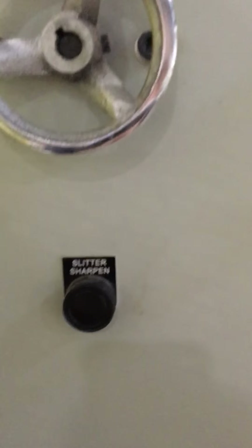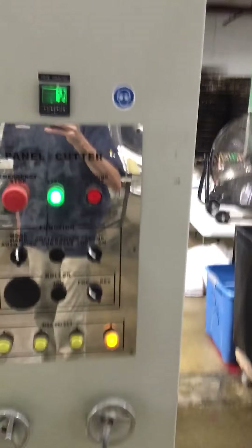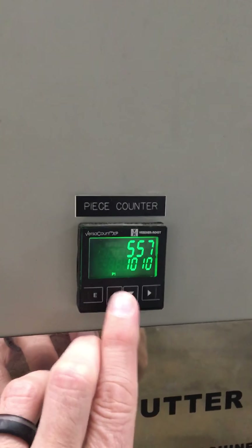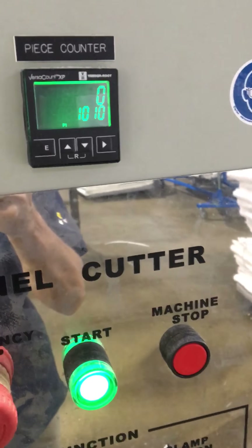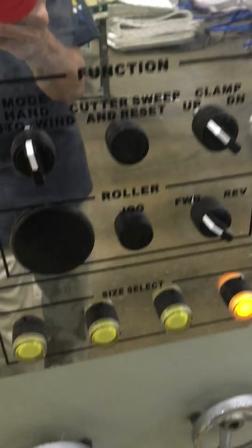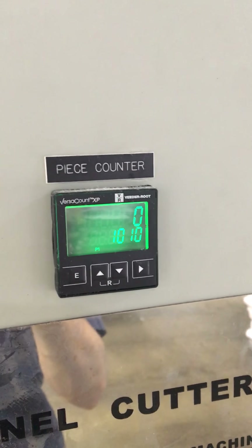Down here you've got your slitter sharpeners — you do that in the morning — and then your controls to adjust the side slitters in or out. For your panel counter up here, if you want to reset it you can either hit these two buttons together or hit the green button again and it takes it to zero. Now every time you cut a panel in the auto selection it'll count your panels as you go.